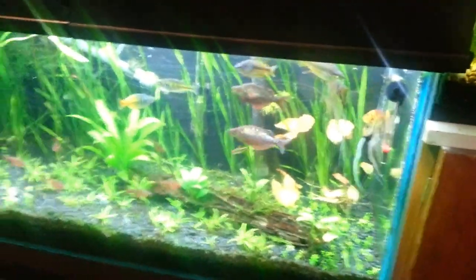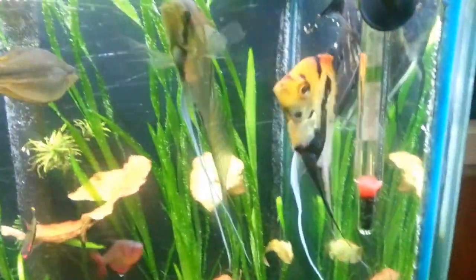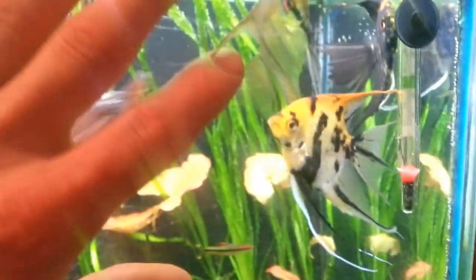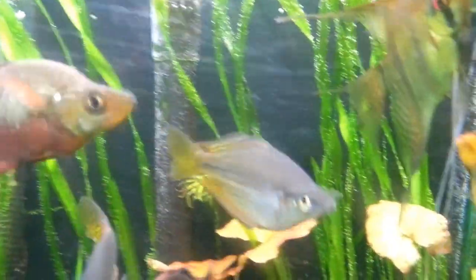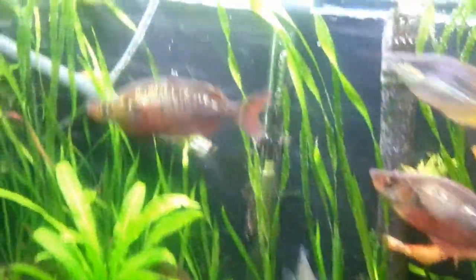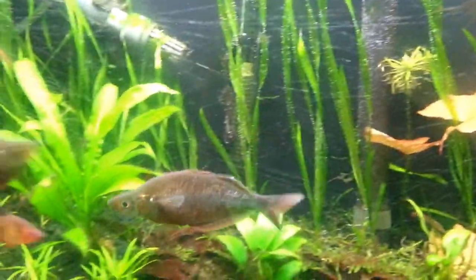Over here is the 40 long, which you've seen in some of my other videos. I'll give you a little tour of the fish first. Over here are my Veiltail Angels, I think they're about 8 months, they're getting a good size. Right next to them are Australian Rainbows — got two males — and then I got some Salmon Rainbows, there's one right there, here's another one.